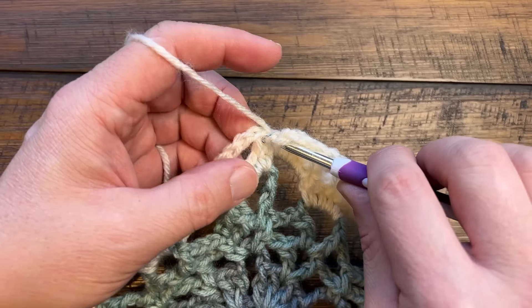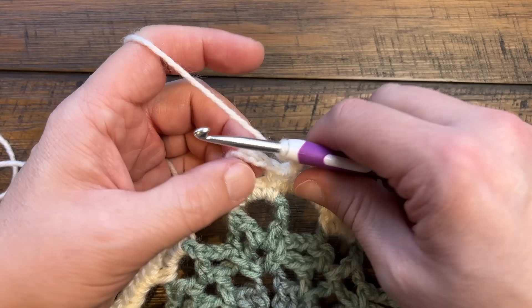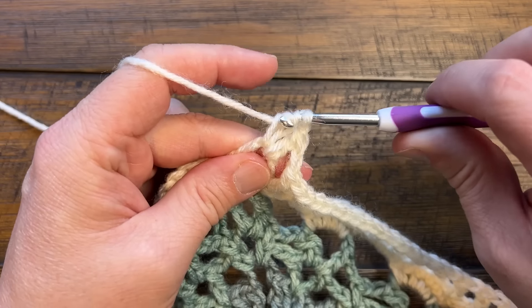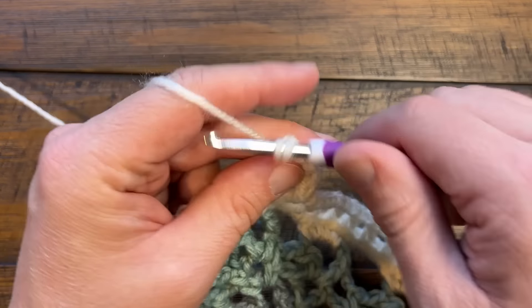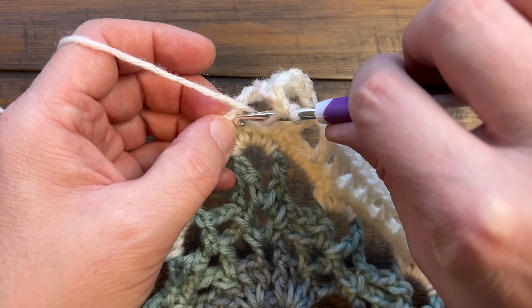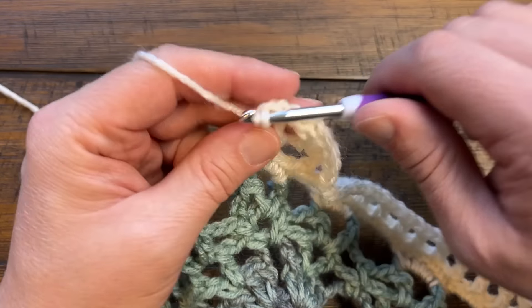Coming into the one just before the corner, chain one, then do your corner the same way: double, chain one, double, chain one, double, chain one. Then come into the one right after the corner, double, chain one, skip one, and so on. Please do this all the way around for this round.